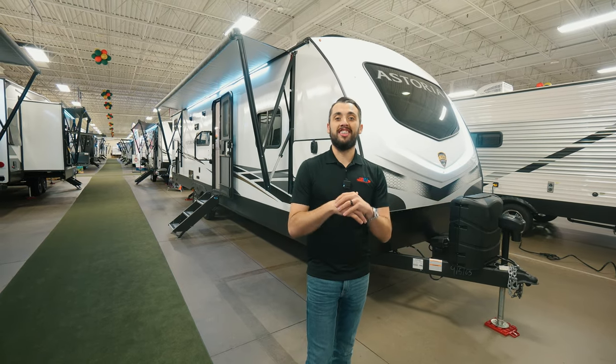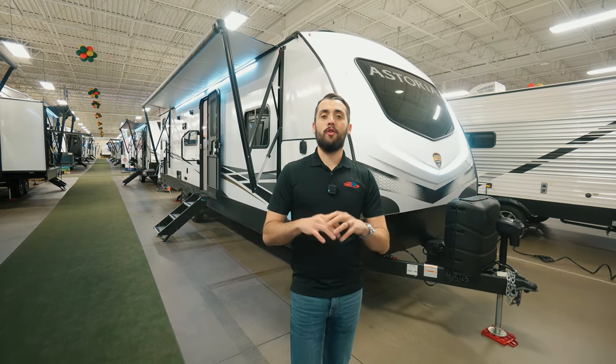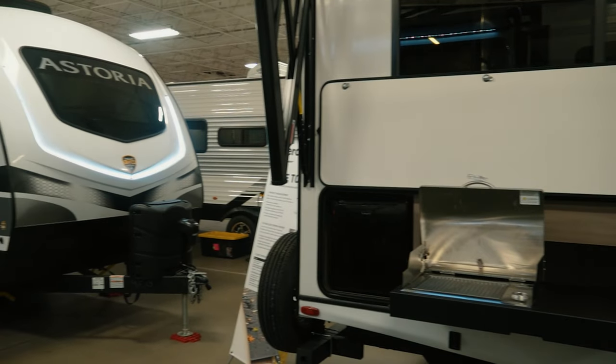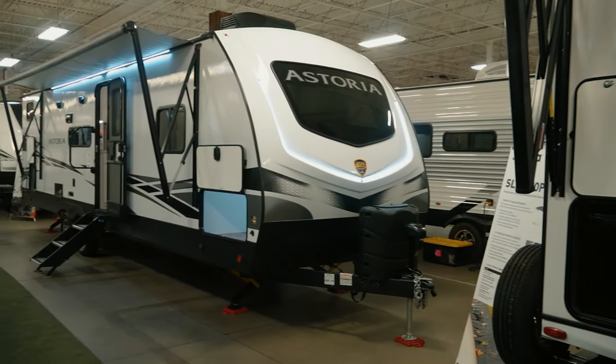Hey guys, it's Christopher over at Funtown RV here in Corsicana, Texas in our indoor showroom. Right now, we're going to be doing a walkthrough on the Astoria 2903BH — that is going to be a bunkhouse. There are so many amazing features. Let's take a look.